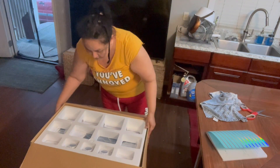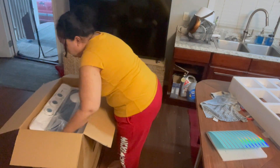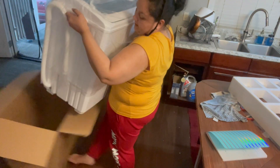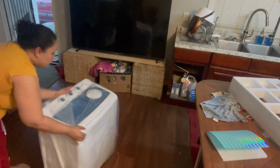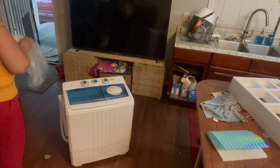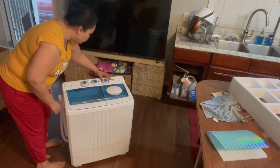Oh, this is so cute! It's big but not that heavy. We got it and we got a cute box. Okay, this is our main washer. You've got the timer, the normal, the drain, and the spinner.